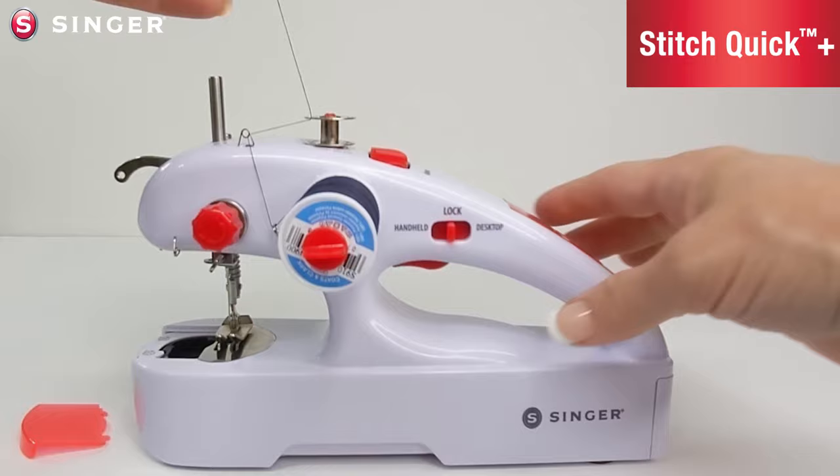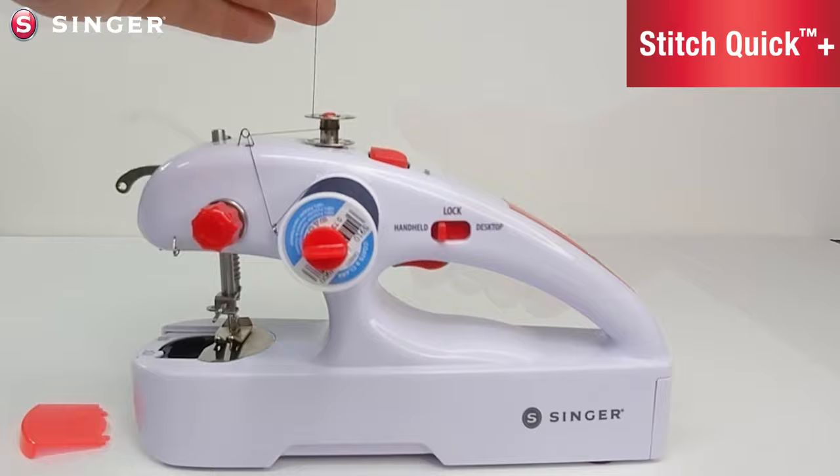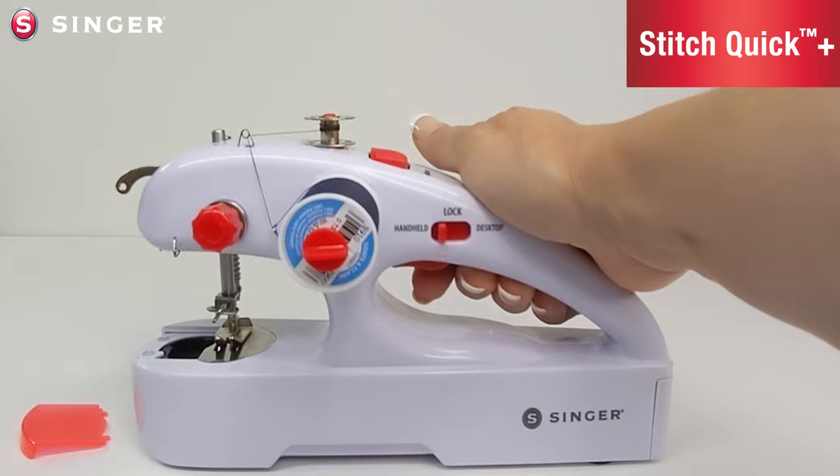Turn the machine on by pushing the lever to the handheld mode. Depress the lever and wind the thread around the bobbin three to four times. Once you have started the bobbin, go ahead and trim away the thread tail on top.